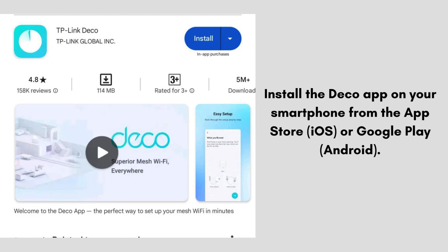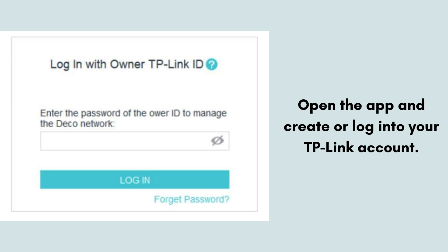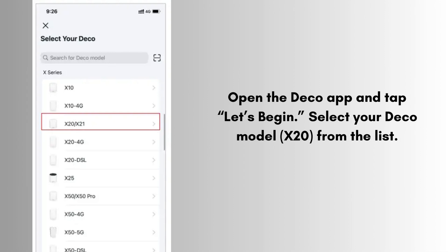Install the Deco app on your smartphone from the App Store (iOS) or Google Play (Android). Open the Deco app and create or log into your TP-Link account, then tap 'Let's Begin.' Select your Deco model X20 from the list and follow the on-screen prompts to connect the main Deco to the app.